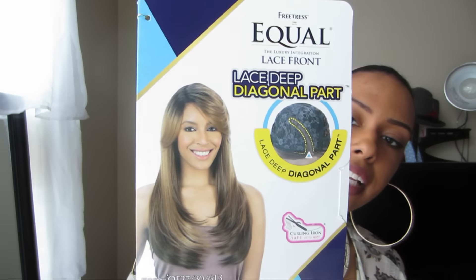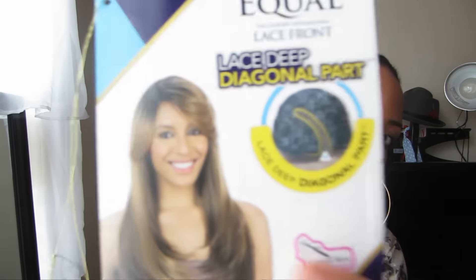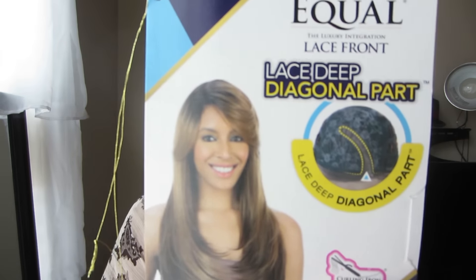Hey guys, it's Britney again and today I have a wig review for you guys. Today's wig review is going to be Pretrest Equals Lace Deep Diagonal Part and the style is Apple Blossom in the color 27 3613 OF. The OF stands for ombre frosted if you don't know that, and this is what the model looks like.